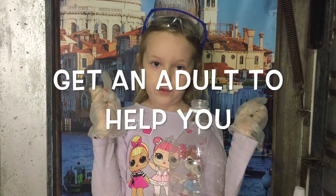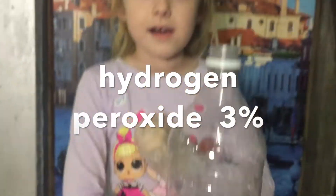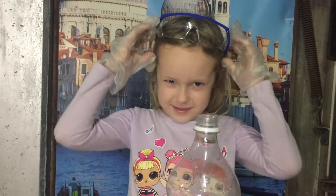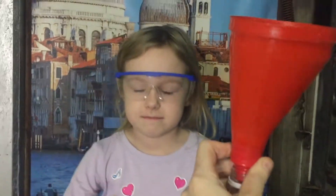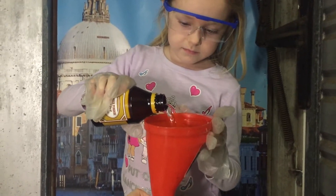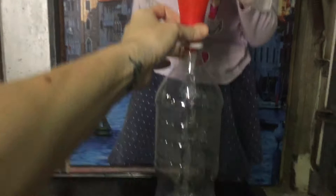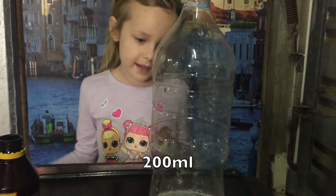Make sure that you get an adult to help you. You're going to be using hydrogen peroxide. Ruby, put your glasses on. Alright, now hold this — we just add the whole bottle, and that's how much it has in it.